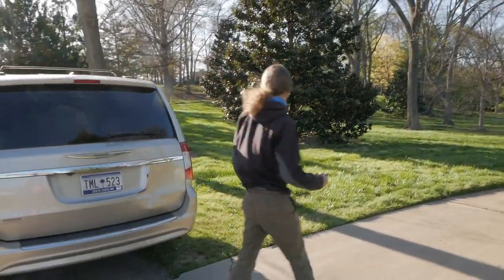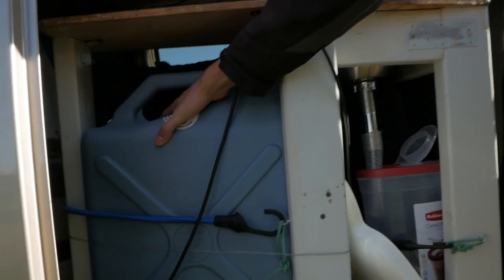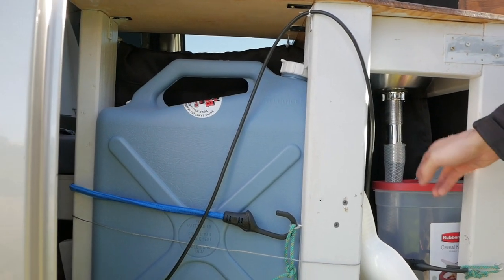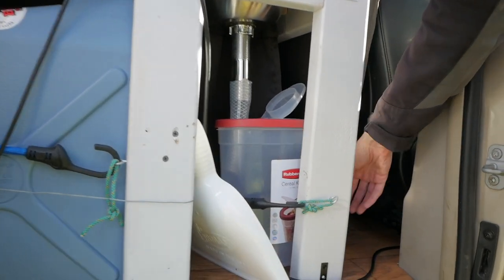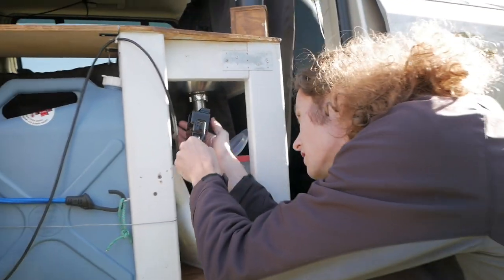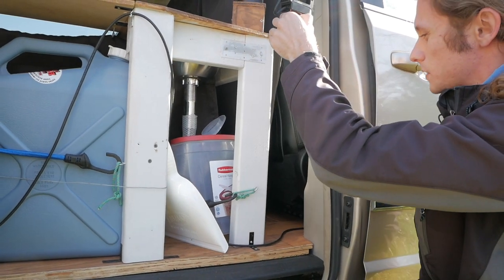The last thing is the water system. This is just a six-gallon water tank that I got at Walmart, and a Rubbermaid container to catch the drained water. Right up here you can see where the tubing goes down into the water reservoir and then goes up into the spigot that siphons it out.